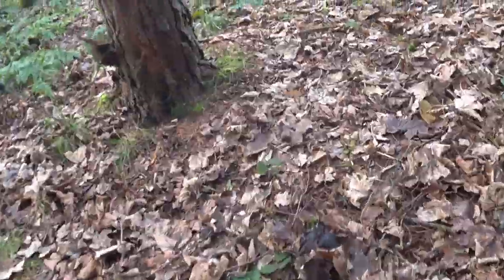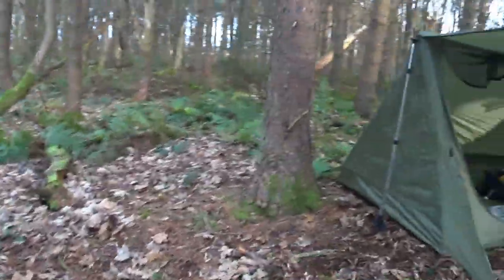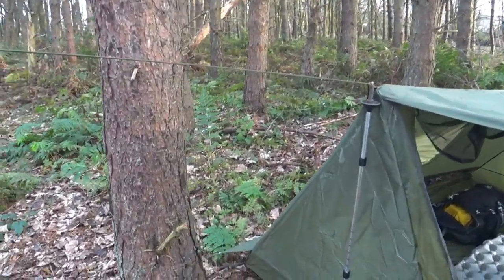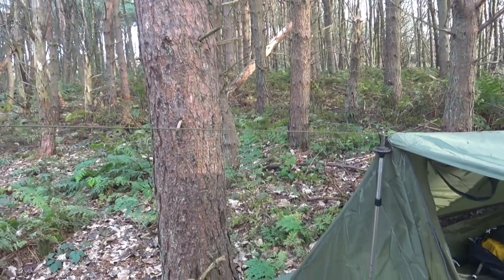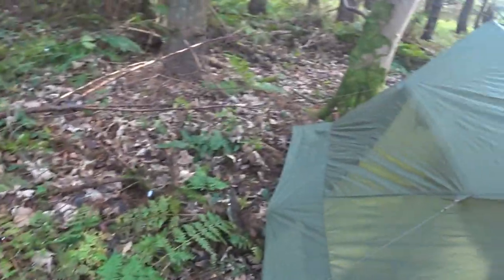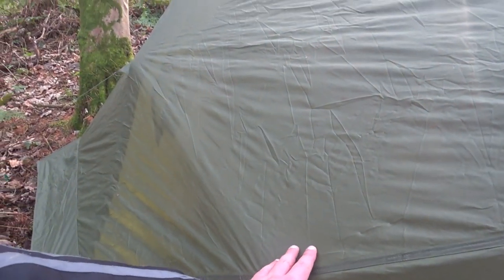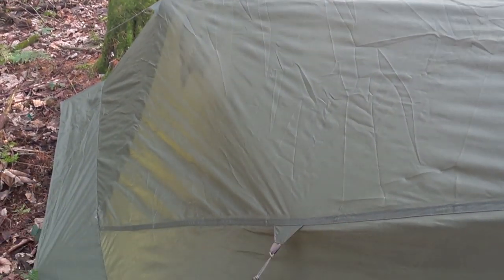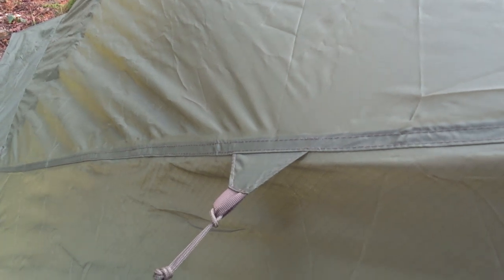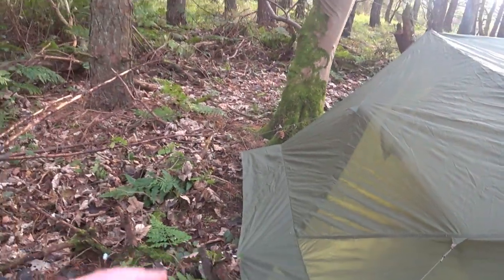I'll take you around the back and show you — it's got some pull-out points as well. Guy line here. We've got a guy line going there; I'm also propping up with the pole, just to give you an idea that you could use a guy line. It's got pull-outs at the back. See the material — it's 3,000 hydrostatic head. It's good material. Stitching seems okay. We'll find out the more that I use it. So two pull-outs or guy lines.